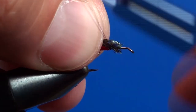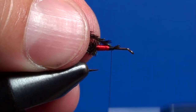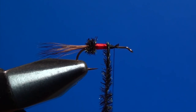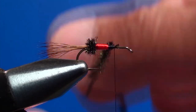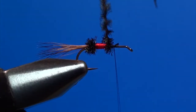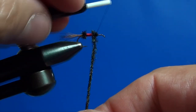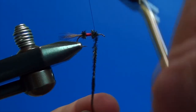In front of the red body section I tie the apical ends of the two or three peacock hairs used to realise the first butt. I twist the hairs together rotating with the fingers of one hand and turn them three or four times around the hook shank just in front of the red floss, building the second butt of the fly. I then secure the peacock hairs with some turns of thread and cut off the surplus.